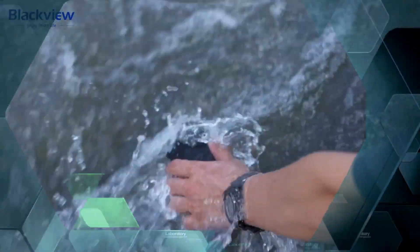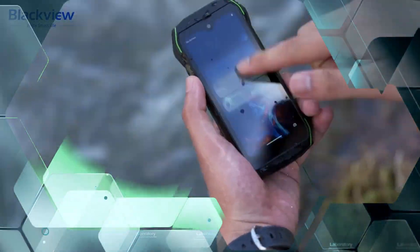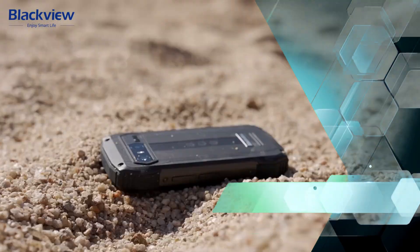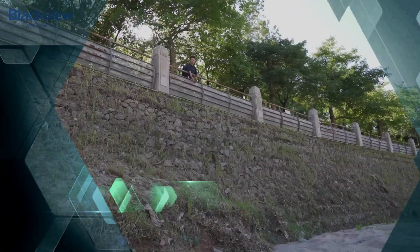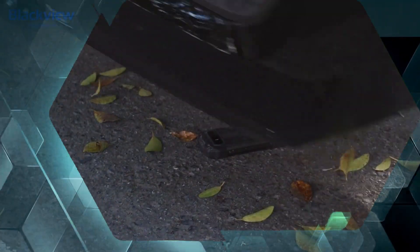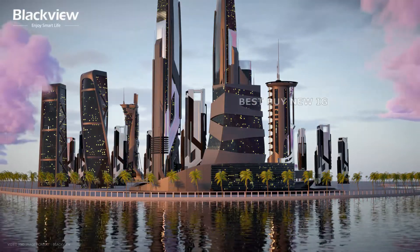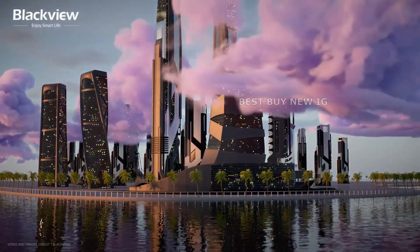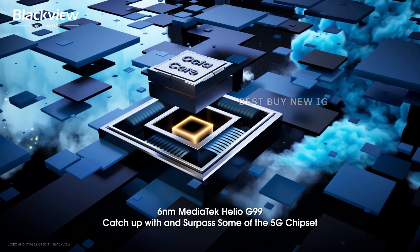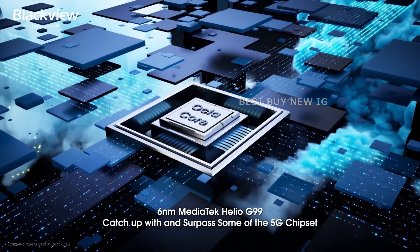Hello friends, today's video is regarding the BlackVue N6000. BlackVue has announced another tough Android phone, the BlackVue N6000, which is powered by the well-known MediaTek Aileo G99 CPU.